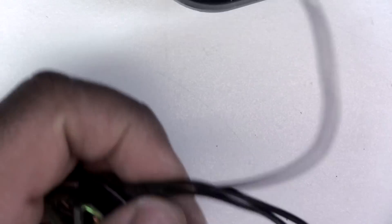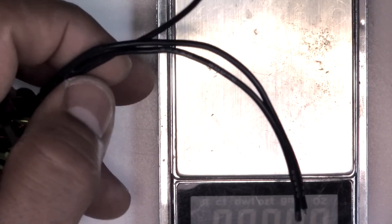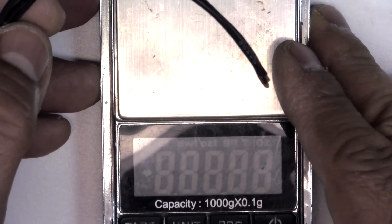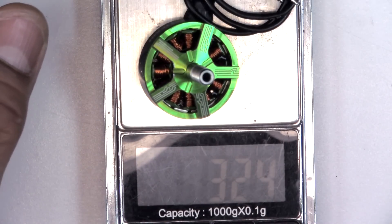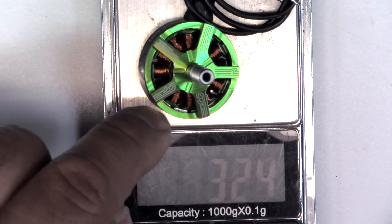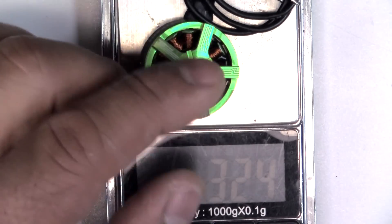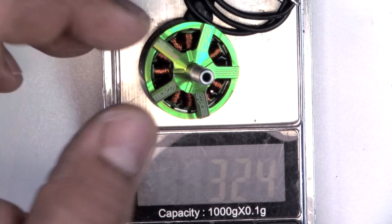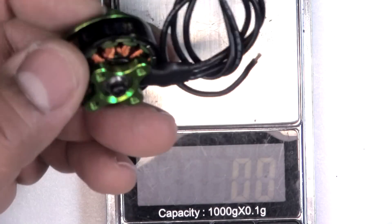Let's get a weight on the motor. With 120 millimeters of wire, it comes in at 32.4 grams — that's a pretty good weight for a 2306. If you cut the wires to 50mm, that's about 30.2 to 30.4 grams. So a pretty good weight overall.